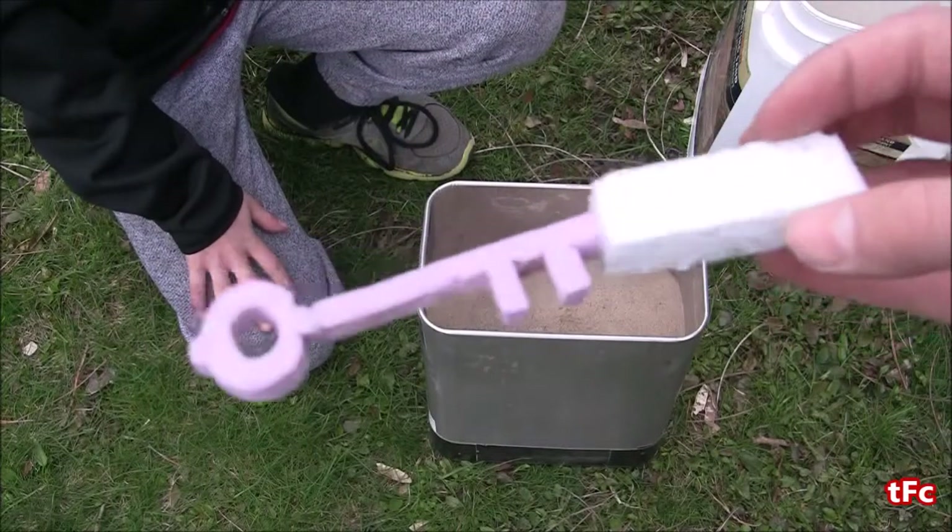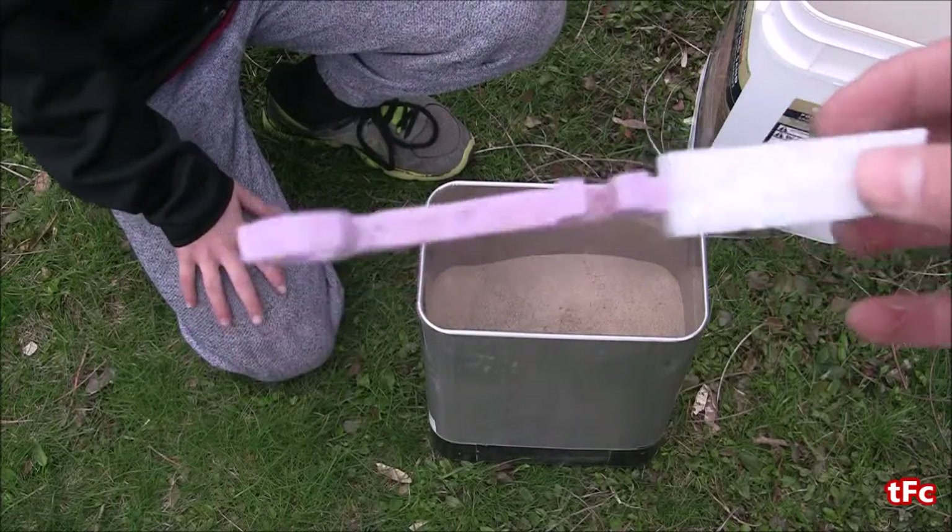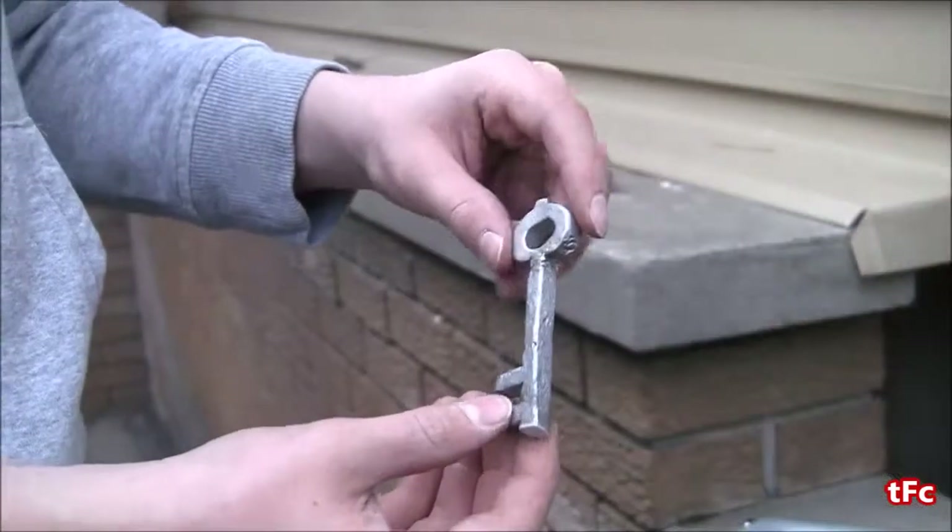How's it going everyone? Welcome back to the Foundry Channel. Today I'm going to be showing you how to turn this styrofoam key into solid aluminum.